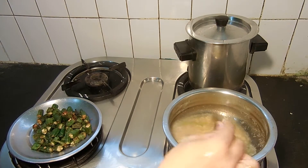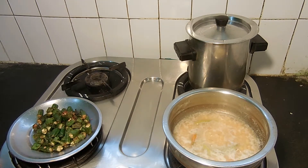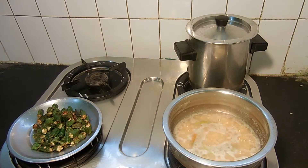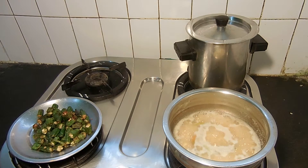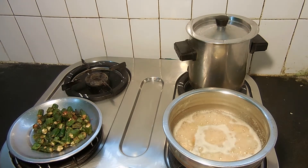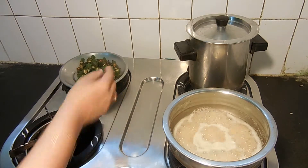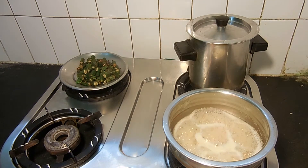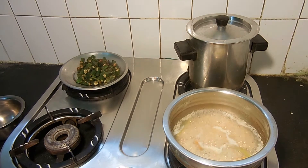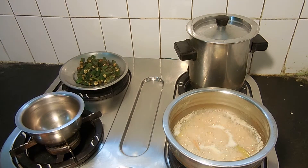Let's take a few minutes. Let's cut it into the pots.